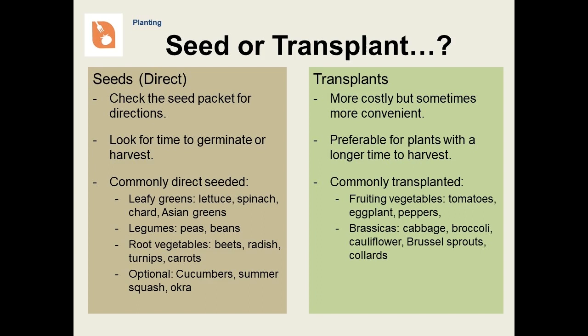Should you grow from seeds or transplants? Seeds are less costly than purchased transplants, but some vegetables require a long growing season that precludes growing them directly from seed in the garden. You may be able to start them indoors and transplant them later. Things that are usually direct seeded include leafy greens, legumes, or peas and beans, as well as root vegetables. Things that are usually transplanted include fruiting vegetables like tomatoes and peppers, and many things in the cabbage family. If you are not sure, check the seed packet — it should tell you.